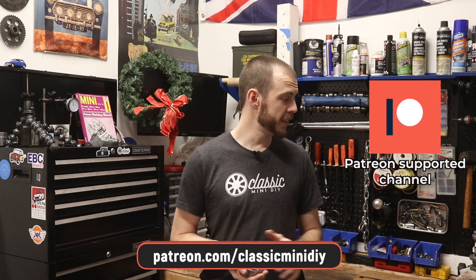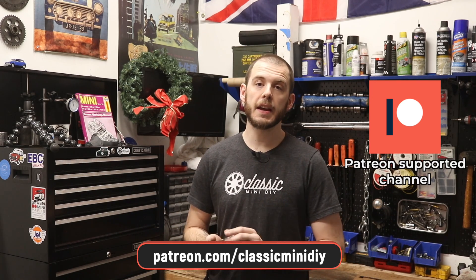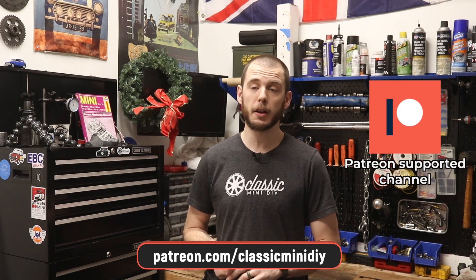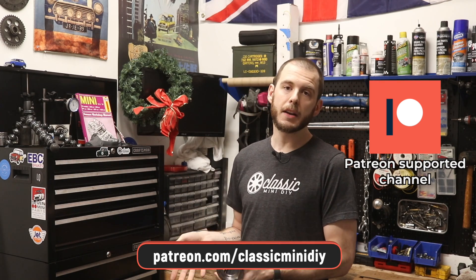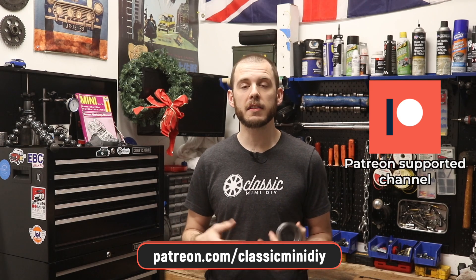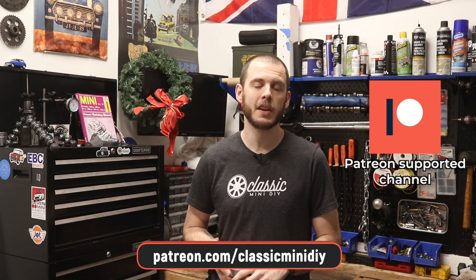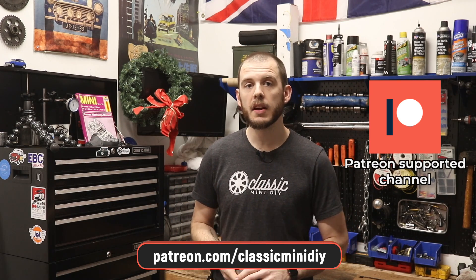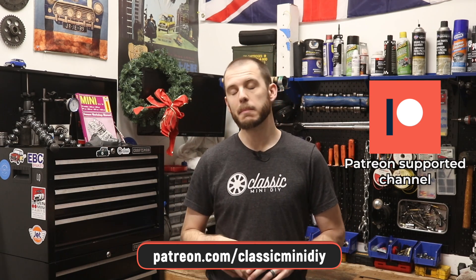A huge thank you to my patrons — you guys are the ones that really make this possible. All this stuff costs money, and every dollar really helps. It all goes straight back into the channel so I can buy gearboxes and engine blocks to show you guys how to work on your classic cars. If you have any interest in supporting the channel, the link to my Patreon is along the bottom of the screen, or check out merch.classicminidiy.com. Until the next episode — enjoy those minis, and motor on.